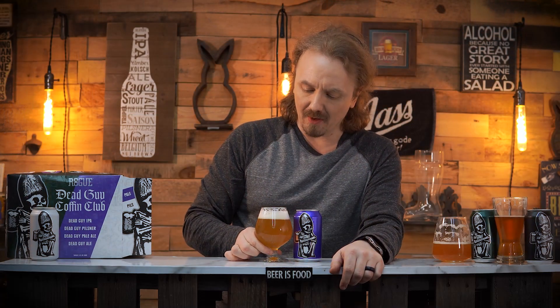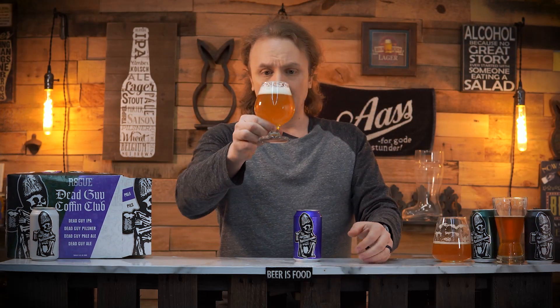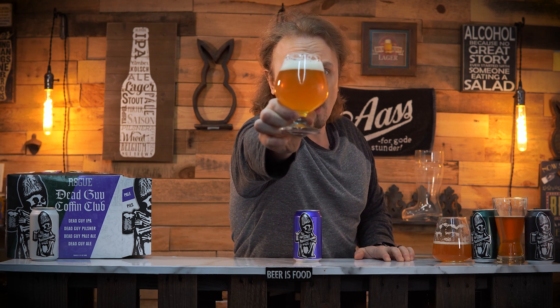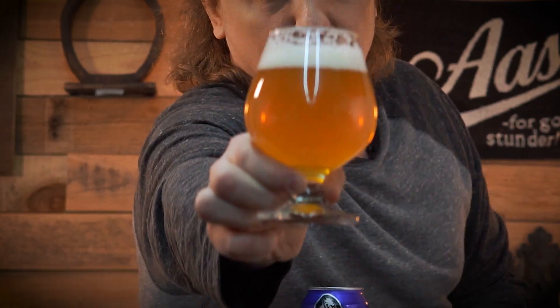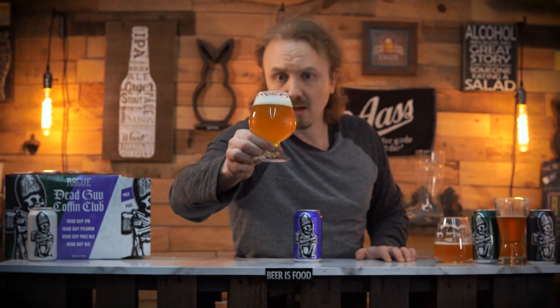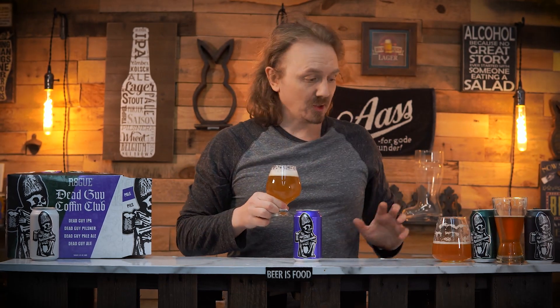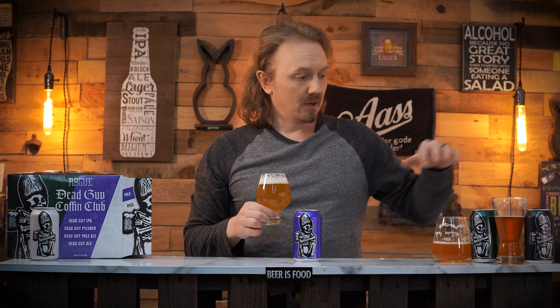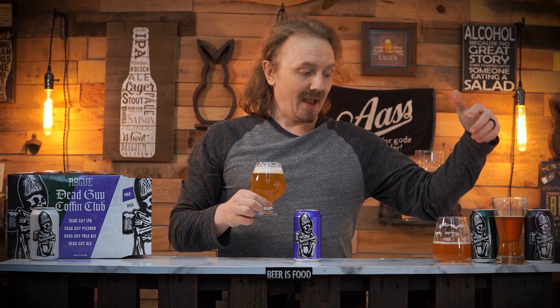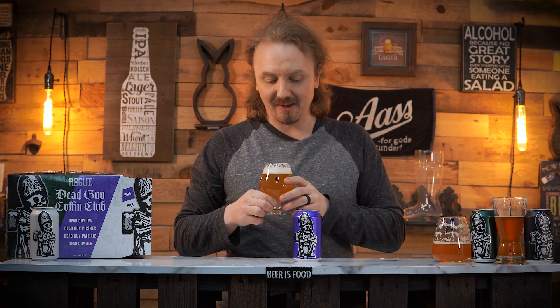Dead Guy Pale Ale — this looks very yellow, actually way more brighter than the IPA. The head is much wider. Every beer has gone brighter and brighter and brighter so far, and the head has gotten lighter and lighter. Interesting thing — they all have the same yeast strain, so that's cool.